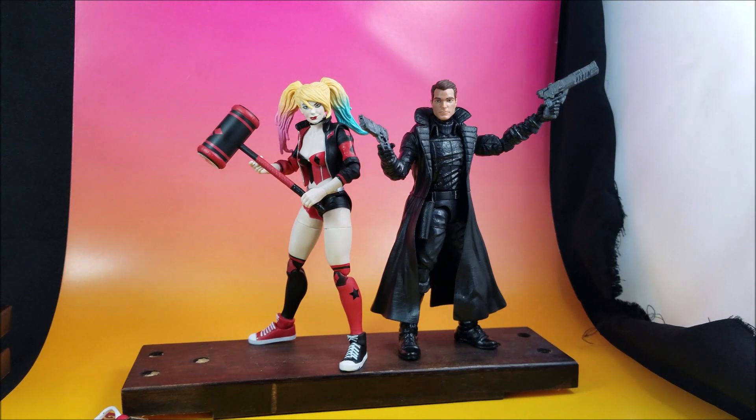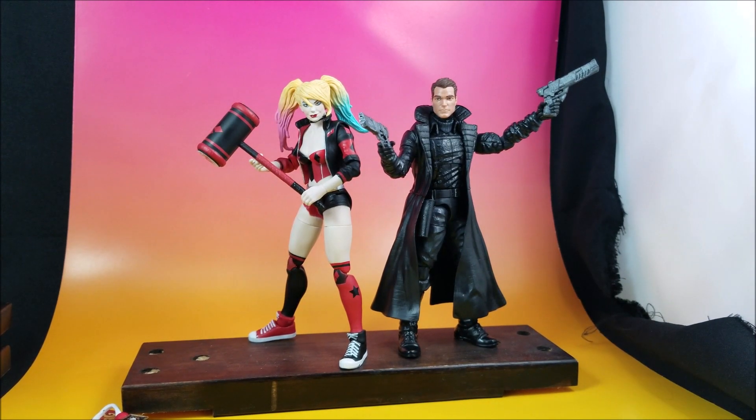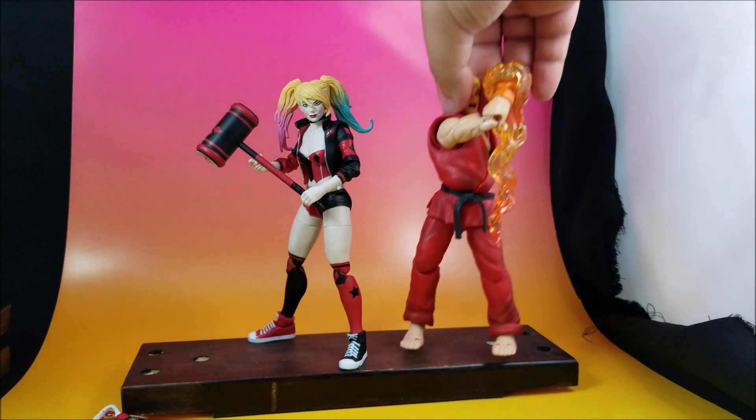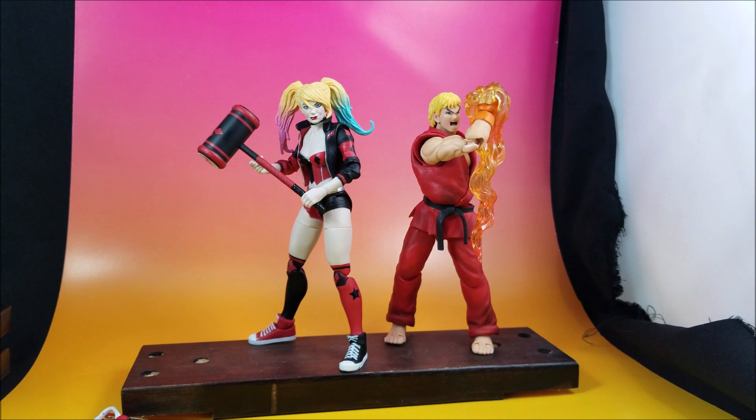For size comparison, here she is with a basic Marvel Legend — this is a Spider-Man War body with a Madrax head and custom pistols from John Walker Customs. They don't look bad together, so she's relatively compatible. Here she is also with an SH Figuarts Ken Masters — these two never crossed over in a game, but honestly this does not look bad at all.